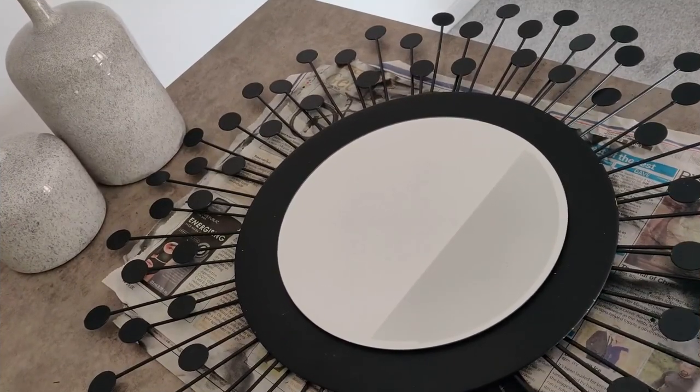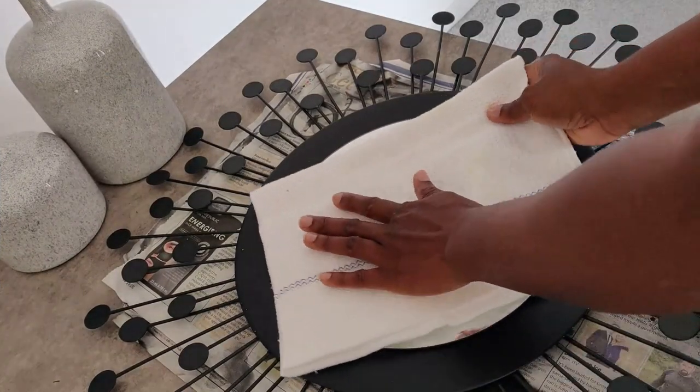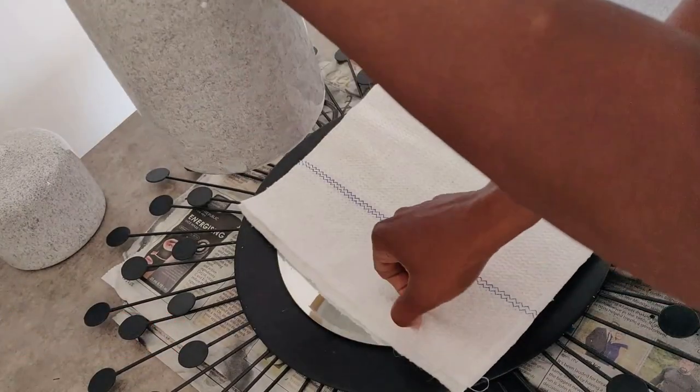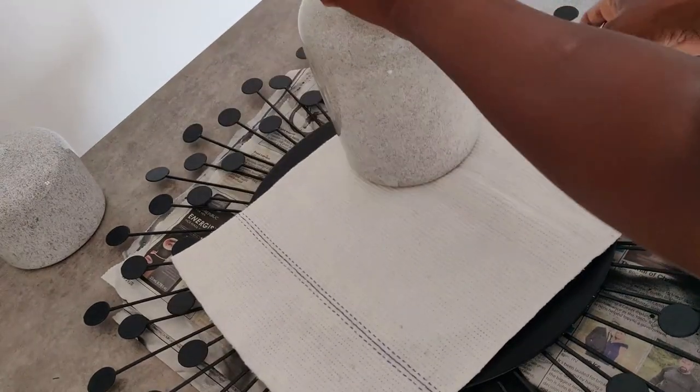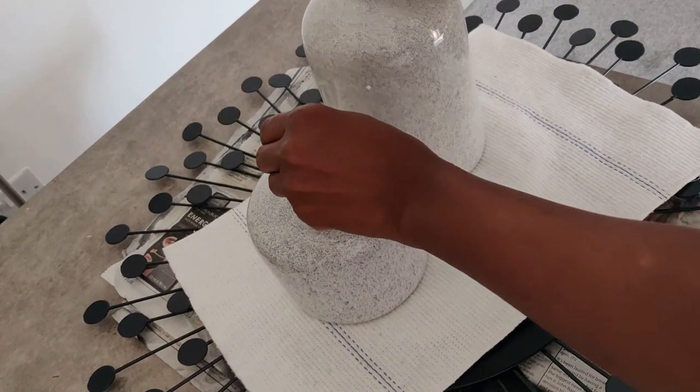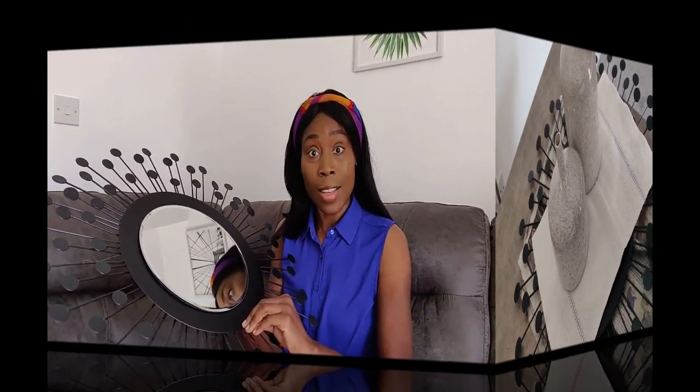And voila, we have our wall art! Now, to prevent your mirror from scratching, add a kitchen towel and place some weighted items on top, then allow the glue to dry. There we have it — our final product!